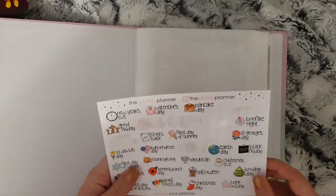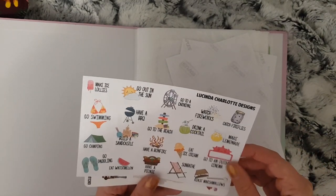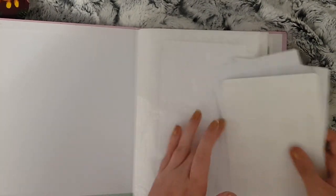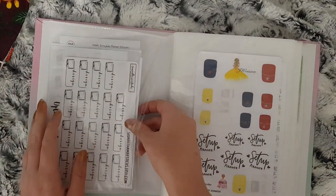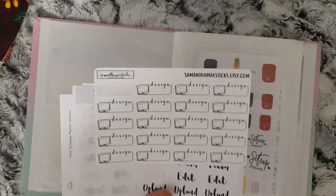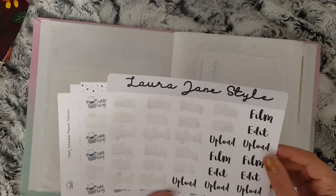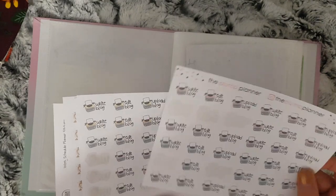In here I have a mix — the sheets have a mixture of things on. These are like important dates from The Prompt Planner, this is like a sampler sheet, this is a summer bucket list from Lucinda Charlotte, and then another mixed sheet from Lucinda Charlotte. In here I have stuff to do with filming — these are good for when in October I'm going to be doing something special, so I needed to design some thumbnails. I used this, my film/edit/upload stickers from Laura Jane Style.